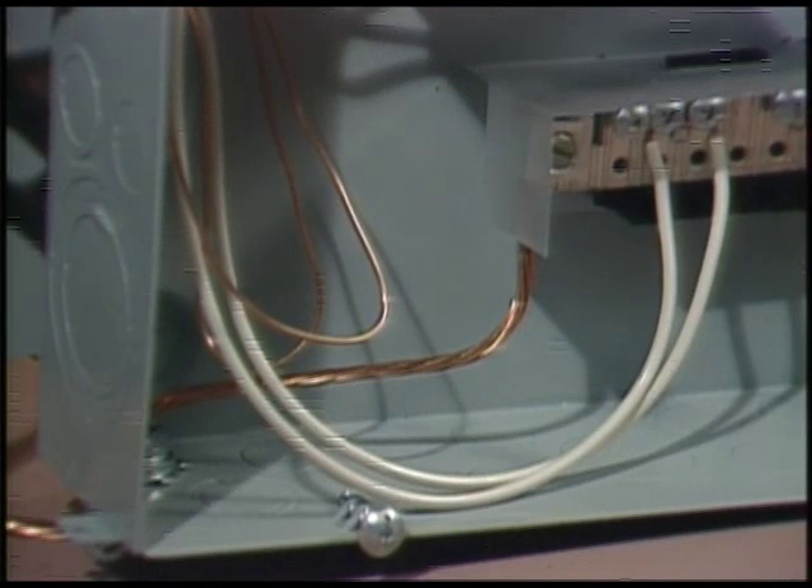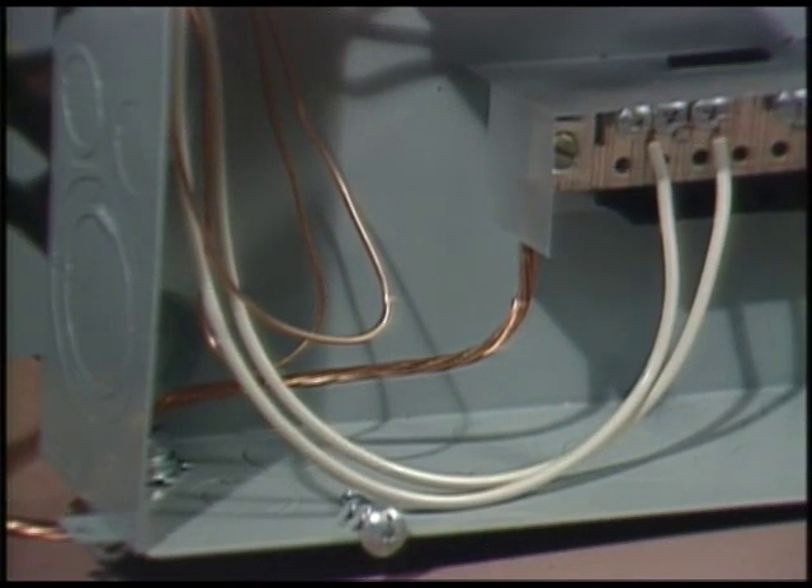Between the hot legs is a potential of 240 volts. From either hot leg to the white is 120 volts. All of the metal parts of the system are connected together by bare copper ground wires. At the entrance panel, neutral and ground are connected together. Most of the circuits in a house are connected from neutral to one side of the service — red or black — and operate on 120 volts. Neutral and ground are at the same electrical potential, but neutral can be used to carry current. Ground never does — it's there for safety.